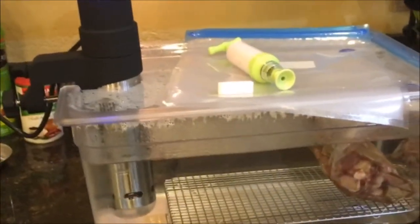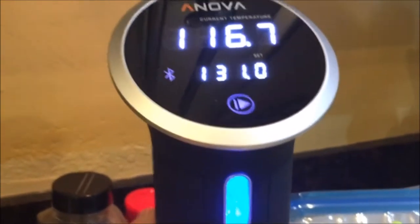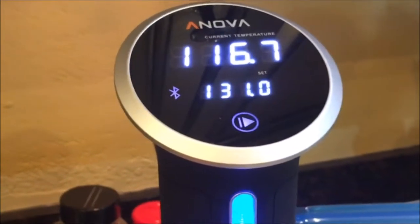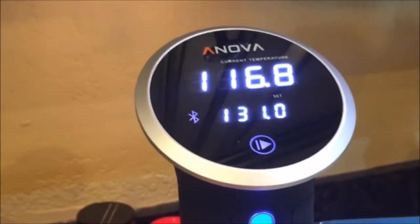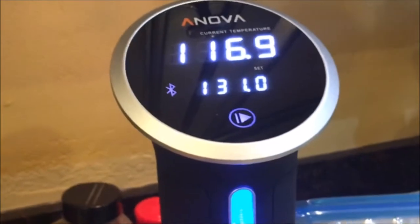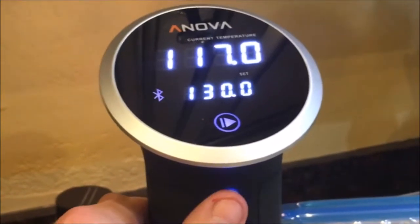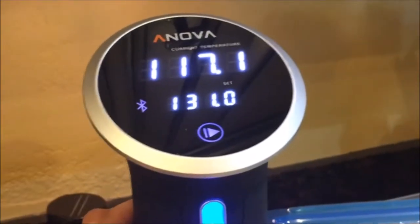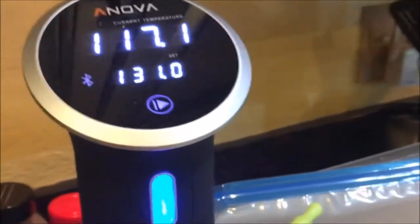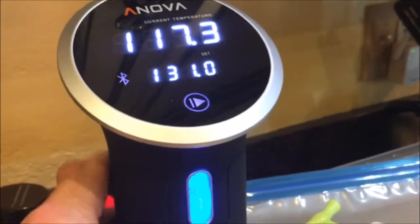So this is setup number one. It's an 18 quart tub with an Inova — a light heavy tub and an 800 watt Inova cooker. Inova and Joule are like the 1 and 1A competitors for the home sous vide cooker. I like this Inova because it has an app. The Joule has an app too, but that's all it has for controls as far as I could tell. This one has a little manual dial so you don't have to worry about an app not working or getting locked up. I work in IT — I don't really trust apps that much, so good old analog controls.